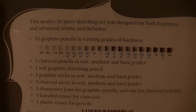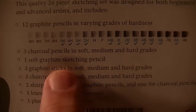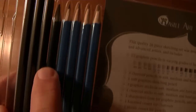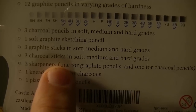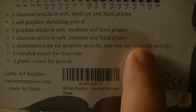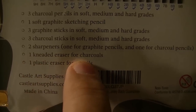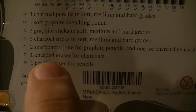On the back it shows you it has 12 graphite pencils, three charcoal pencils in soft, medium, and hard, a soft graphite sketching pencil which is basically a woodless pencil, three graphite sticks, three charcoal sticks, two sharpeners — one for graphite pencils and one for charcoal pencils because charcoal pencils are really easy to snap off. It also includes an eraser for charcoals and a plastic eraser for pencils, though I use a kneaded eraser for everything.